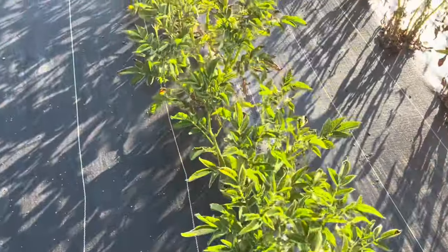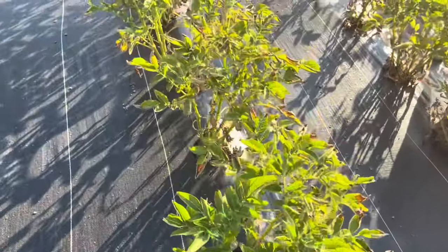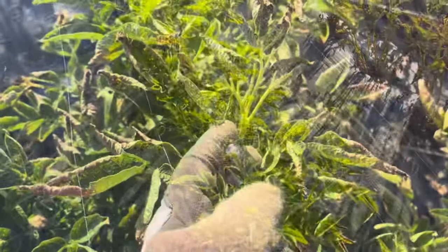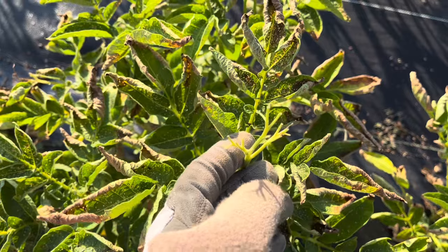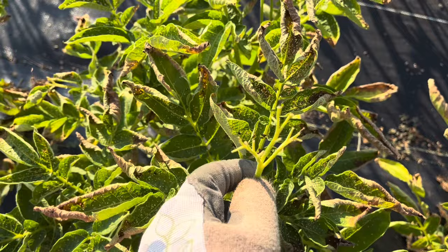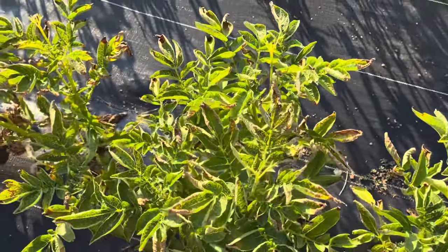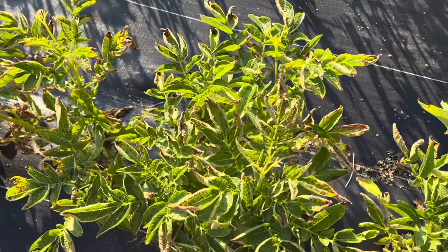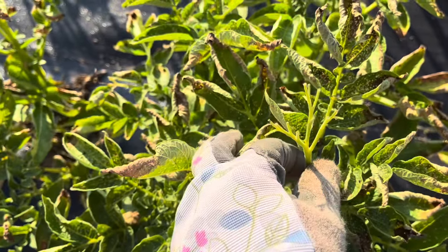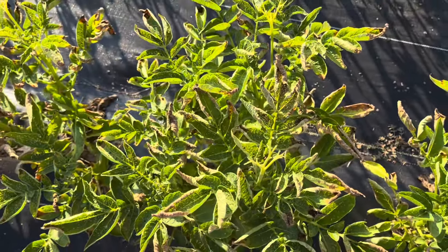I'm in a lot of beginning gardeners groups and unfortunately there's a lot of misinformation going around about growing potatoes. First off, none of my potatoes are flowering, but people in those groups say to cut off all the flowers as soon as you see them to make bigger potatoes. That is false information. Potato plants, just like any plant that flowers, benefit from bees pollinating those flowers. Cutting them off is not going to give you bigger potatoes.